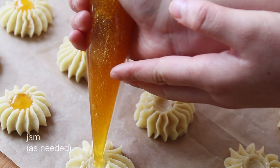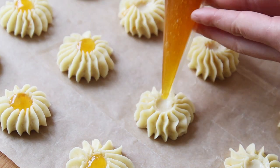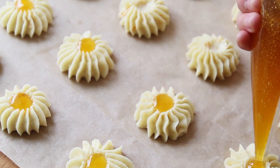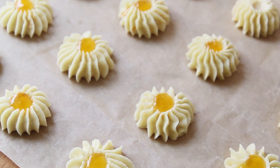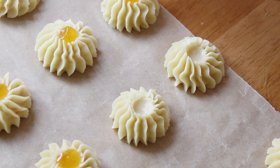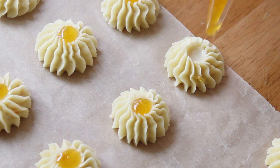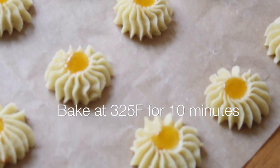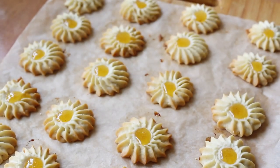For the jam, I highly recommend transferring it into a piping bag because it just makes it easier to pipe into the middle of the cookies. Here I'm using a homemade orange jam, but feel free to use whatever jam you personally like. At this point we're going to pop our cookies into an oven preheated at 325 degrees Fahrenheit and bake them for 10 minutes.